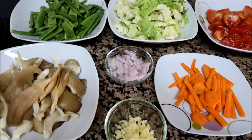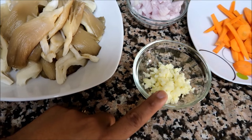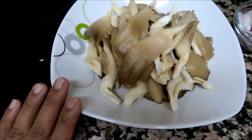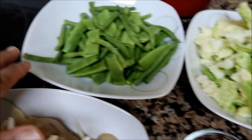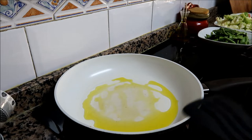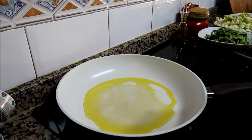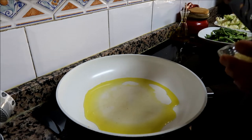Our vegetables are ready. The garlic is already chopped, the onion, mushroom is already washed and clean, and we have the carrots, tomatoes, cabbage, and green beans. The frying pan is hot and I just put olive oil — yes, we are always using olive oil. Now it is already hot, so we pour in the garlic.